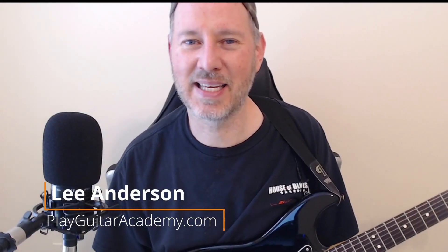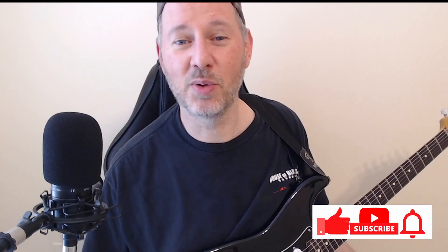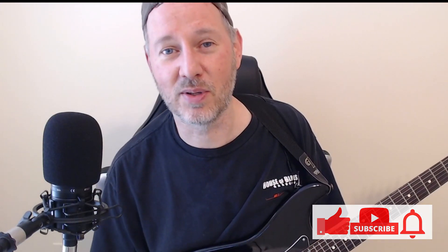Hey there! I'm Lee from PlayGuitarAcademy.com. I help frustrated guitar players get back to getting better at the guitar. In this video, I'm going to teach you how to play two licks that were inspired from two of David Gilmour's most popular solos.